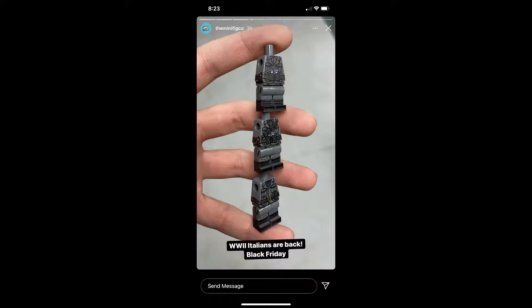Black Friday is coming up in a week. Minifig Co. has decided to release some really cool figs. The first thing coming out on Black Friday is the World War II Italians are back.